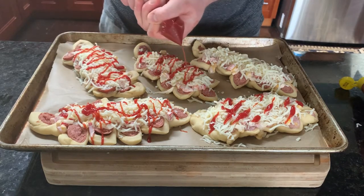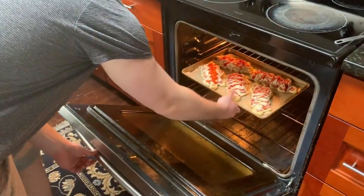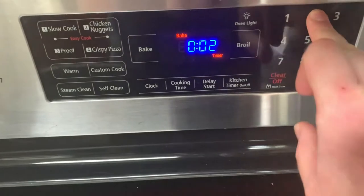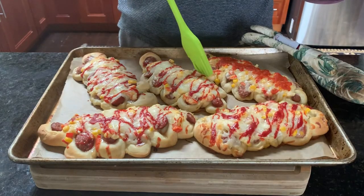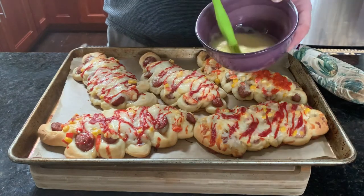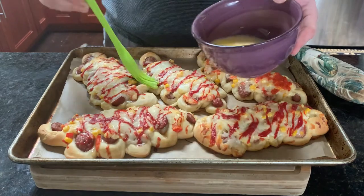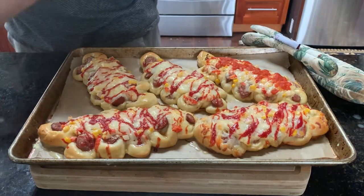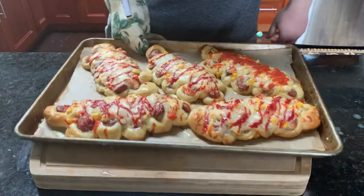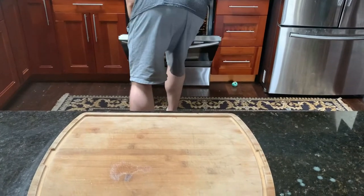We're going to transfer this to the center of a 350-degree oven for about 20 minutes. After 20 minutes, you want to pull it out and add a little bit of egg wash — it's just one egg with a quarter cup of water mixed together. This is going to help the edges brown up and look really nice; otherwise it would stay a pale color. It's already cooked but we just want to brown it up. Back into the oven.